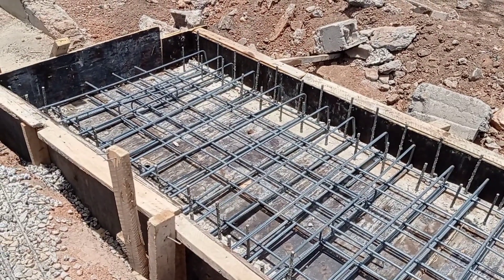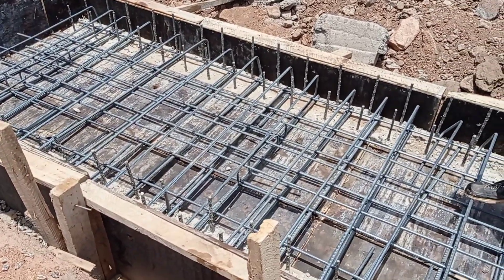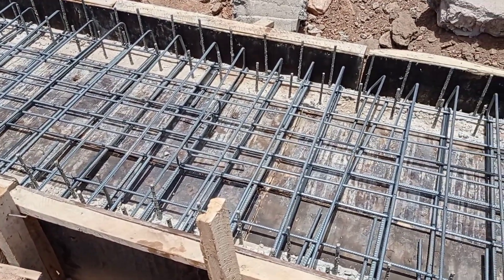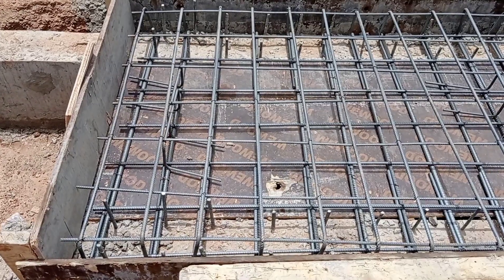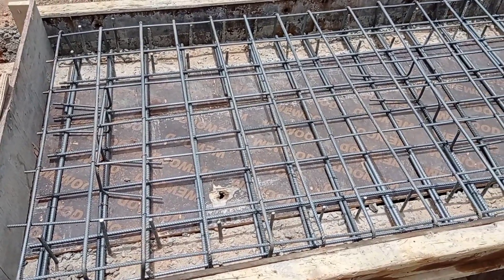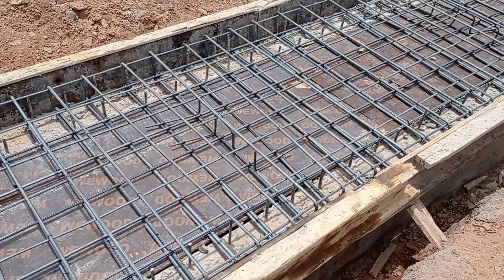The thickness of our decking is going to be 200 millimeters. The height of this culvert is going to be 400 millimeters, while the width is going to be 900 millimeters.